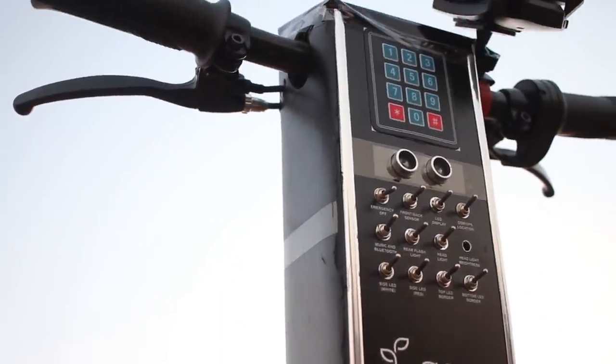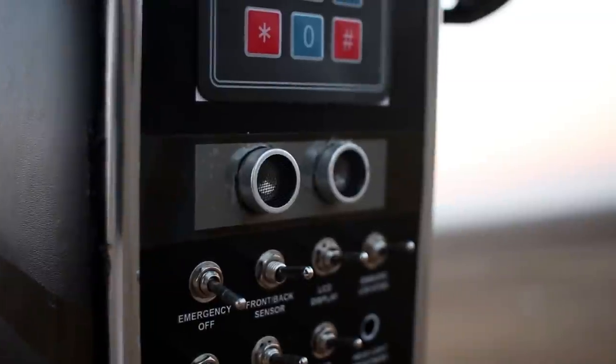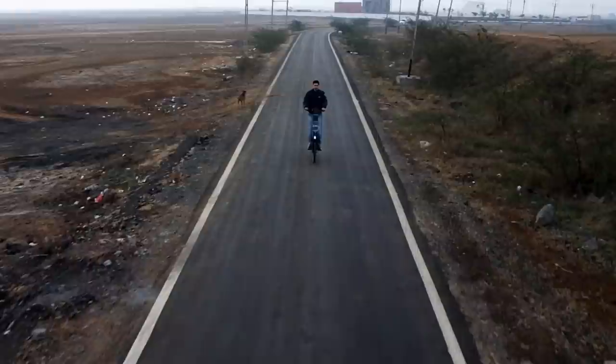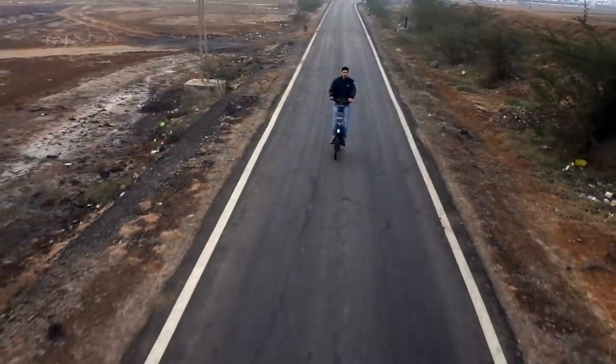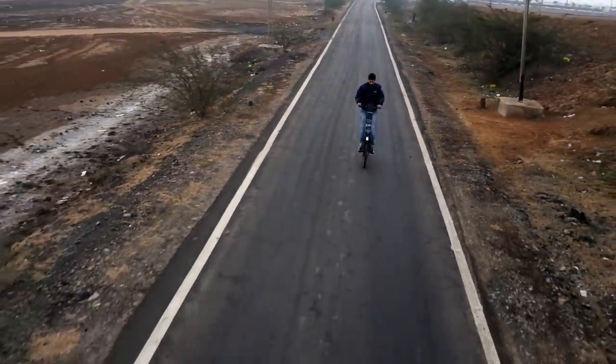This also has two special sensors attached. The front sensor can sense any accidental situation and notify the rider with a sound and stop the battery power as well. The second sensor has been placed on the dashboard, which will only allow the scooter to run if there's a rider on it, to avoid unnecessary use without standing on the scooter.